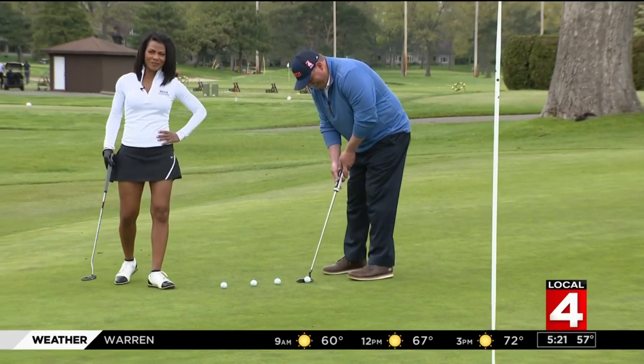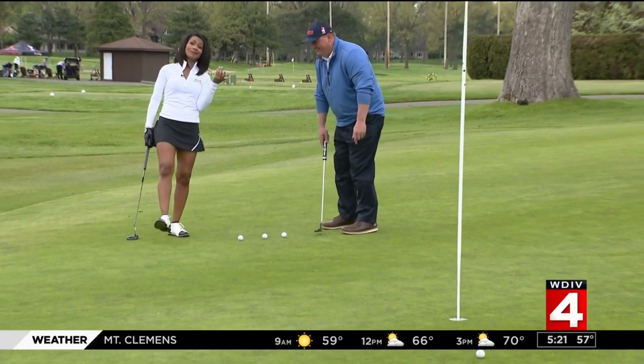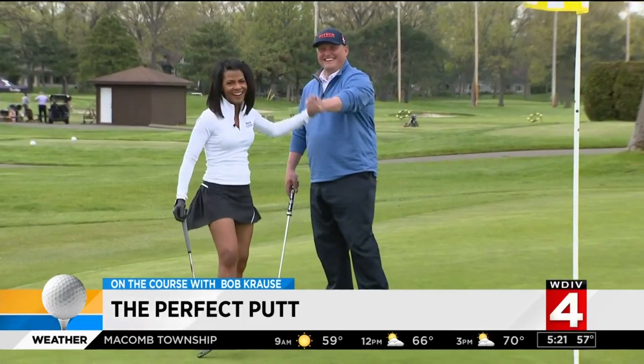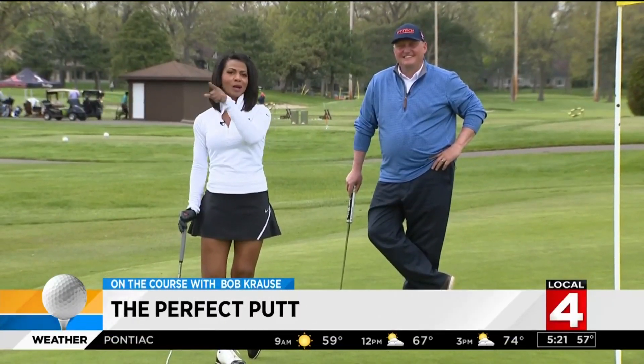If you want some more tips from Bob Krause, all you have to do is search Bob Krause Golf on the sports tab of clickondetroit.com. That's why you're the pro. And don't go away — we have an opportunity for you to win some free rounds of golf at a private country club coming up.